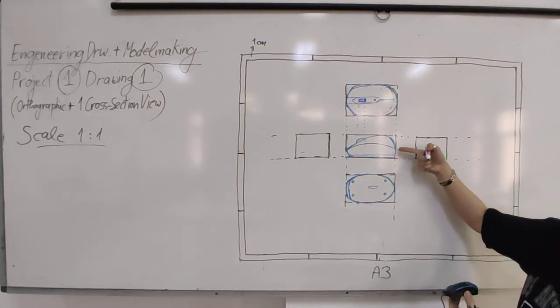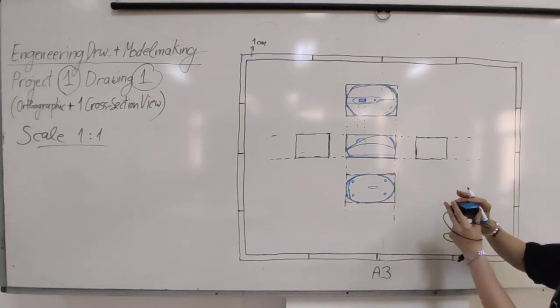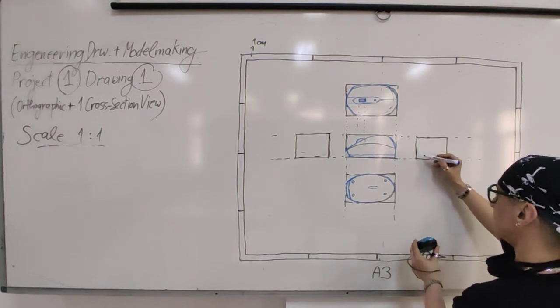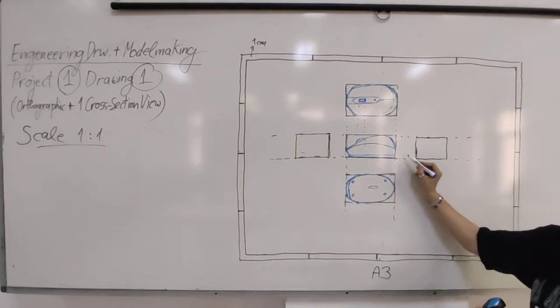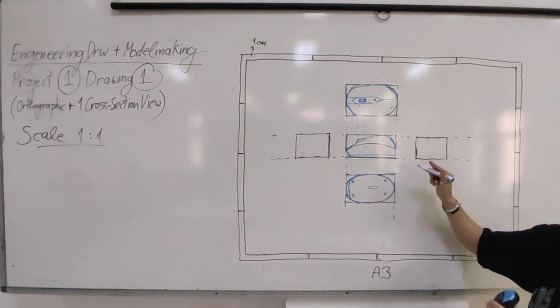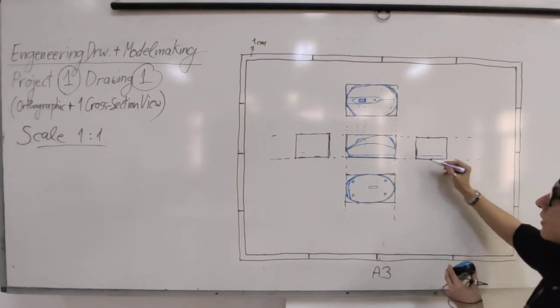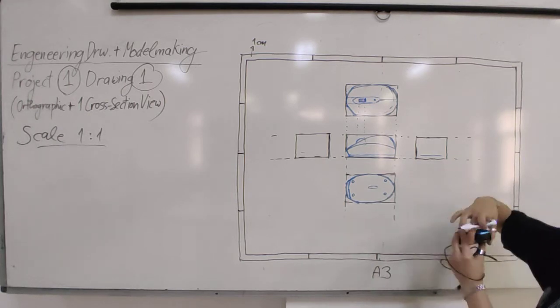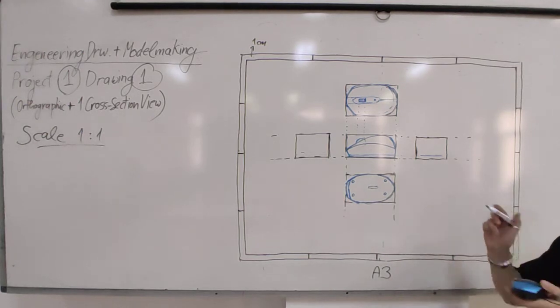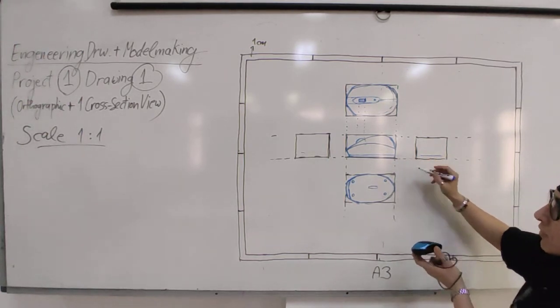For the side views, the height is already established from the front view, so you don't have to measure it again - just transfer it. You need to determine the width and the shapes, because some mice have curves that come out or go different ways, so draw everything the way it actually is. Be very careful - not everything is simple.